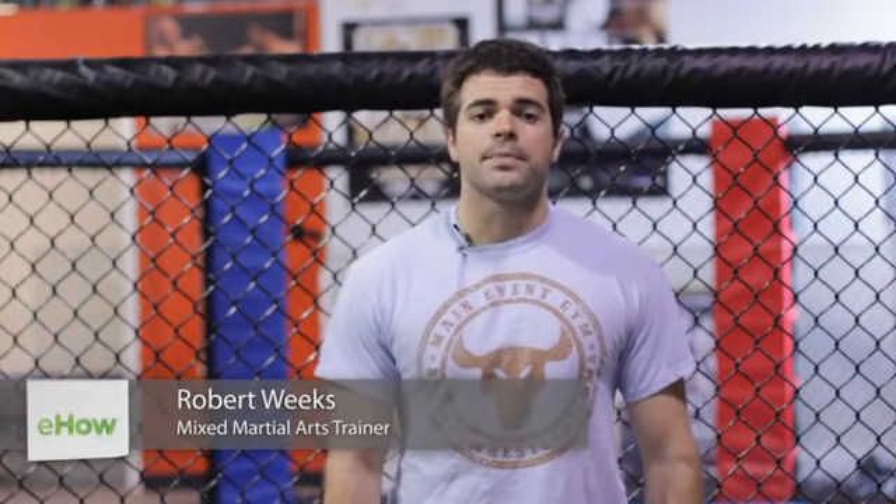My name is Robert Weeks. I'm a mixed martial artist. I'm at Main Event Sports Club to teach you about the equipment used in wrestling.